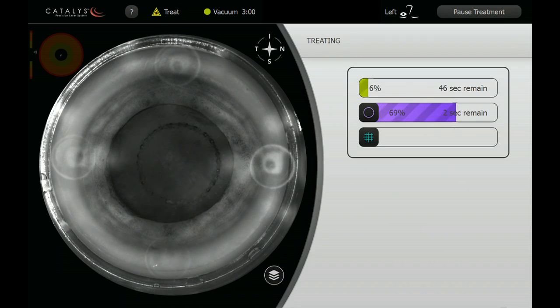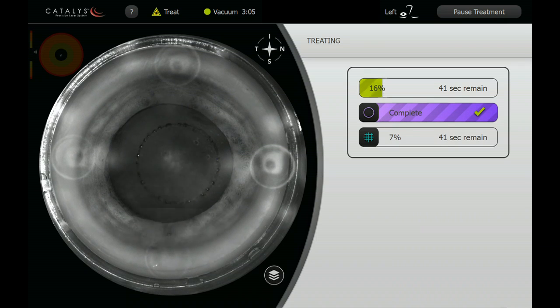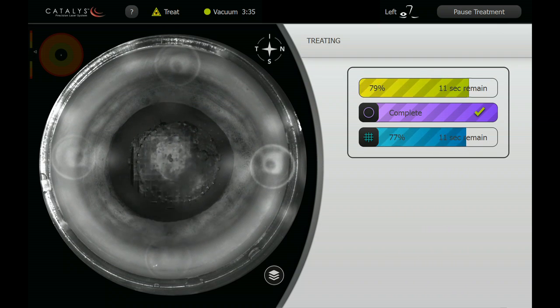The capsulotomy takes four seconds. It goes by very quickly and then the lens is then fragmented by the laser treatment. As mentioned, this is a fairly dense cataract in the left eye of a young man, and this particular gentleman has reported some remote history of altercations, so I'm on the lookout for any particular issues of trauma that may present during this surgery.